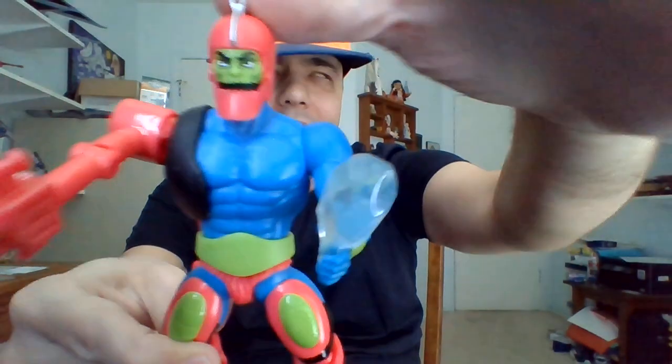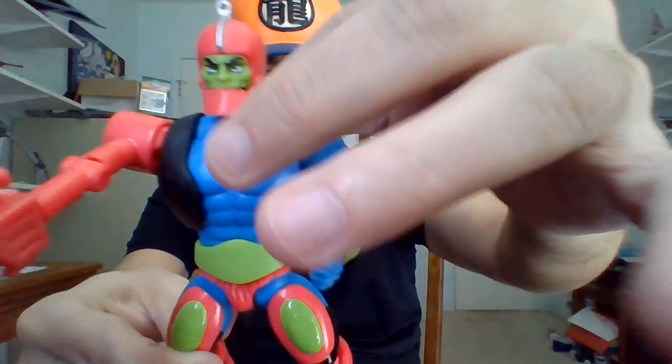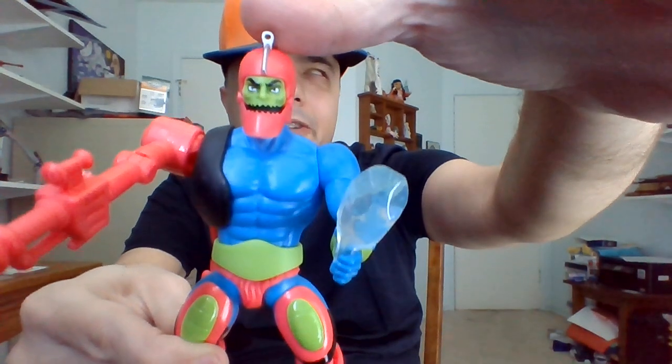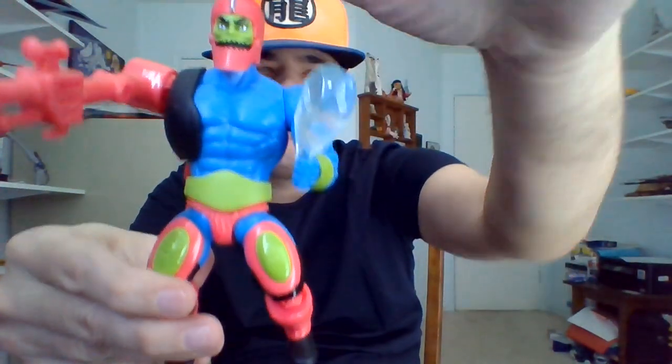It kind of moves up and down a little bit. I'm glad that it really doesn't have that much articulation, because a lot of times when you get action figures with articulated mouths, that jaw might be loose and in a permanent open position.